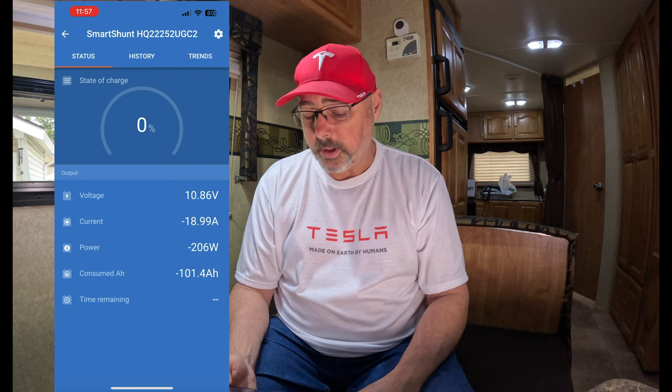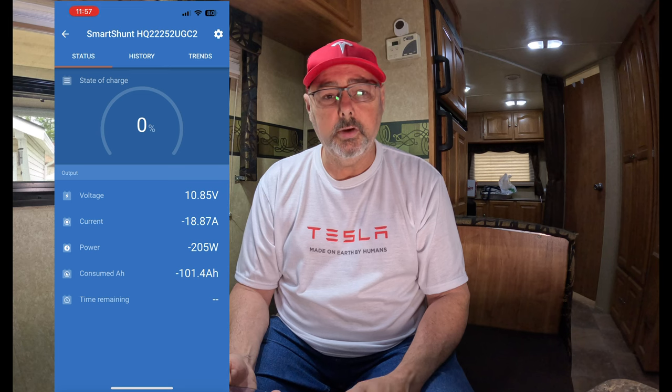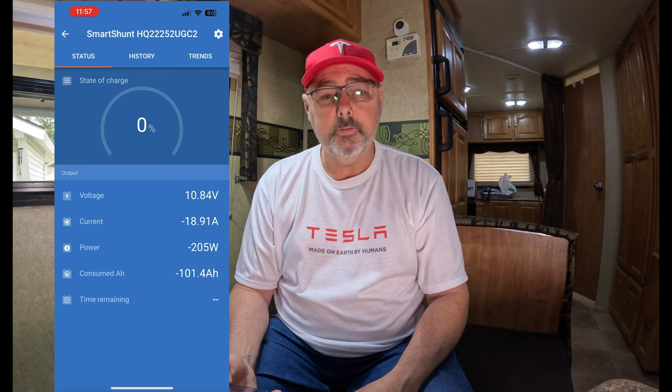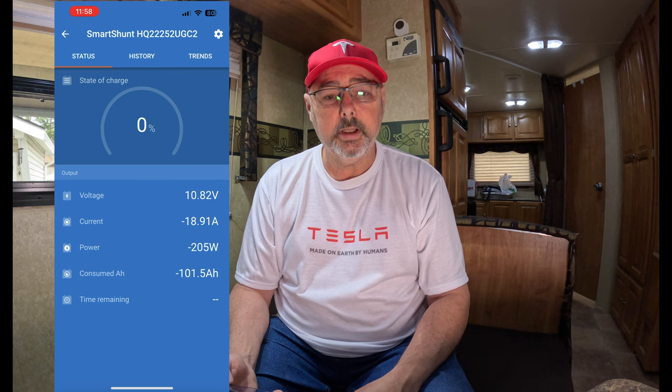With the heater turned off we're pulling about 19 amps, which would be about five hours with every light on, fans on, everything going, two TVs. It would drop substantially if we just had one TV and a few lights on. Let's go ahead and charge this battery up, and we'll have a final discussion at the end.